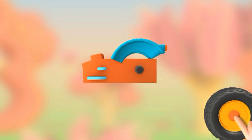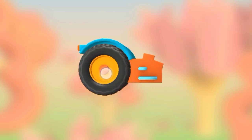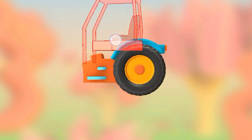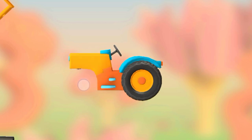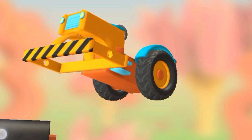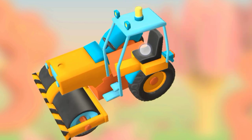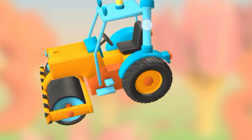Try to put all the parts together. Wheel. Wheel. Cabin and chair. Engine and steering console. Frame. Roller. Cabin and chair. Exhaust pipe.